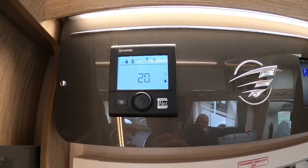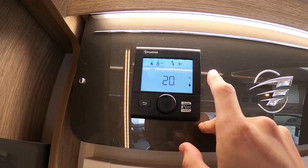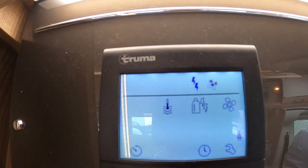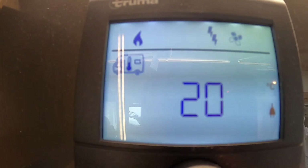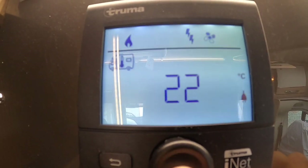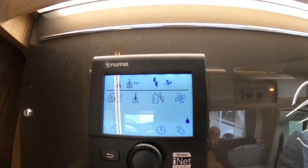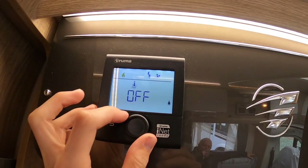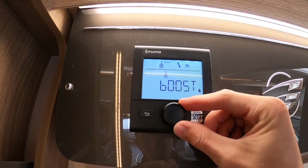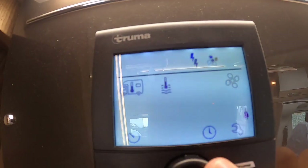To operate your Truma digital combi heating and hot water panel, press and hold to power on and you'll get a screen. Press the wheel for settings. The van with thermometer icon is the van temperature — you can set it from off all the way to 30 degrees. For this we'll say 21 degrees — press the wheel to preset it. Moving along, you've got your water settings: off, eco, hot, or boost. Boost prioritizes the water from the heating.